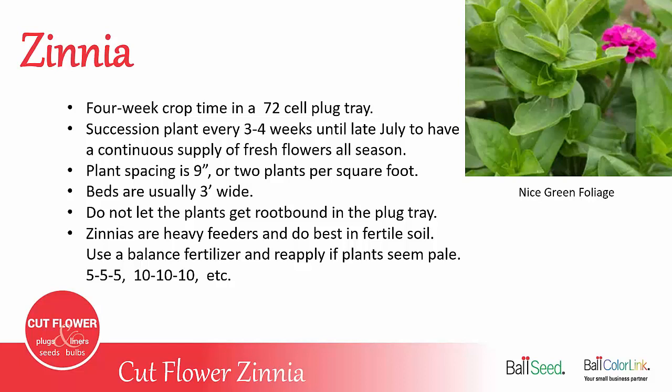Zinnias are heavy feeders and do best in fertile soil. It's good to use a balanced fertilizer like 5-5-5 or 10-10-10, both when you're planting and again about halfway through the season. You want to make sure the leaves stay nice and green like the photo.